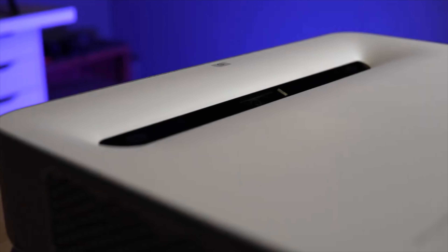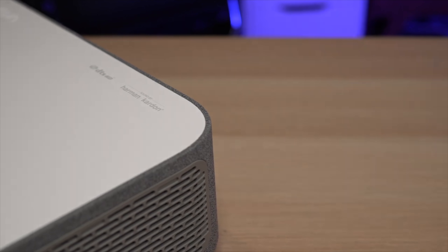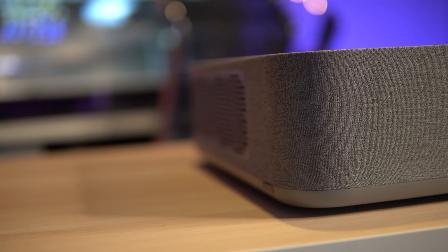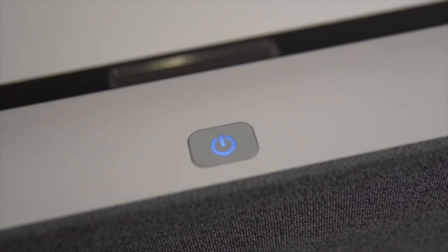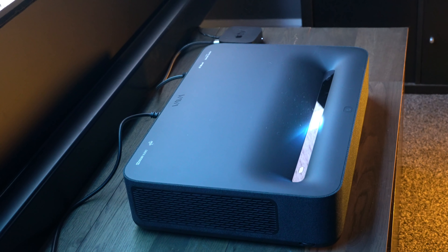You may remember earlier on this year I looked at the white version of this Ultra Short Throw Projector, and it was absolutely incredible. It sounded brilliant, it delivered an incredible picture, and it was really good to look at. So the team at Vava got back in touch with me and sent me a review unit of this, the black version. And boy, it doesn't disappoint.